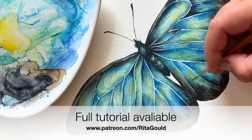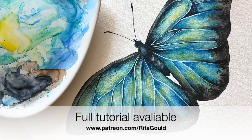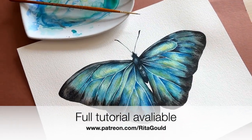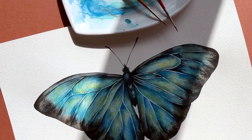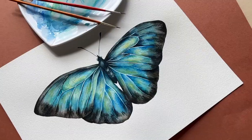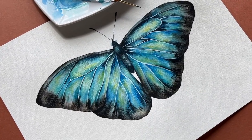Join me on Patreon to watch the full tutorial and have full access to my growing library of watercolor lessons, which I add weekly. Thank you so much for watching — I hope you enjoyed it! Please leave me a comment down below, subscribe, and like this video if you enjoyed it. Bye!